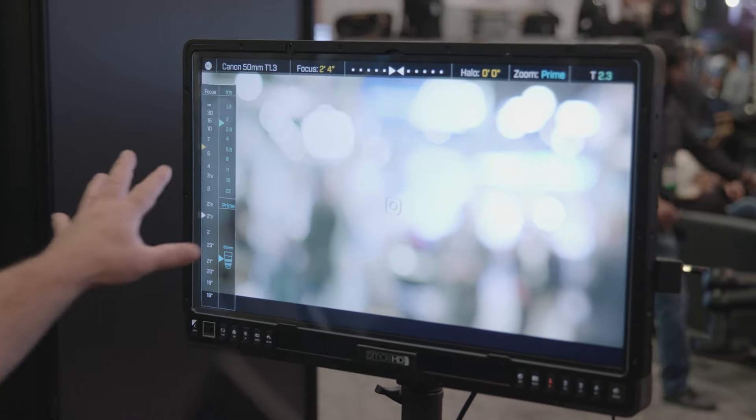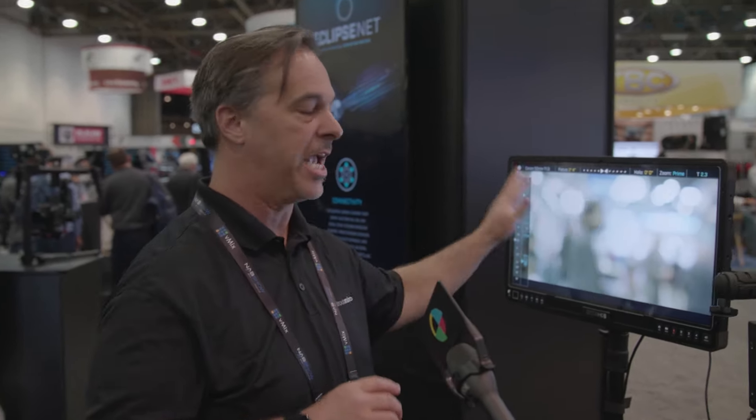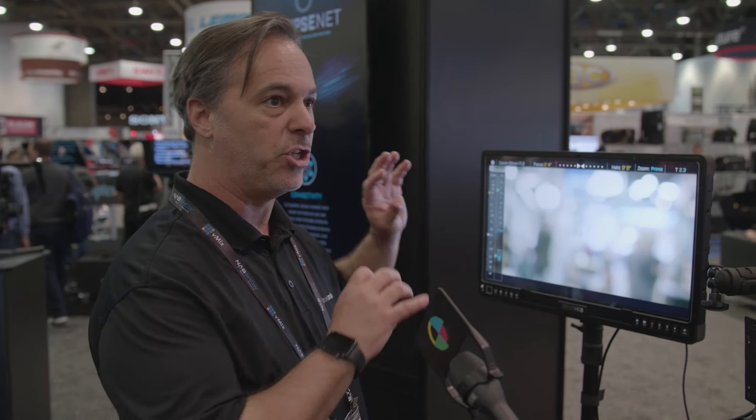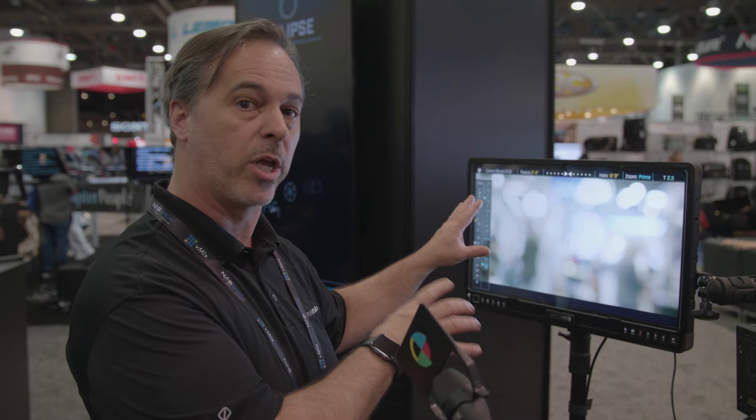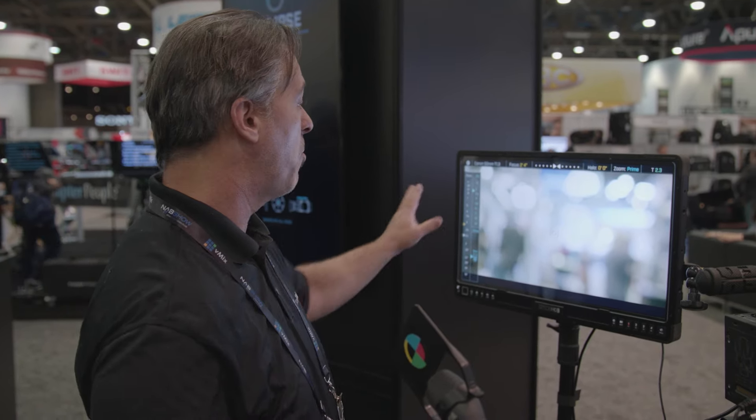Getting this kind of interface in any scenario usually requires a high-end lens type of data setup — you've got a high-end monitor dedicated to this. This is using your standard SmallHD monitors. We have a firmware update that we're working with them to get out. But you've got this beautiful way to actually look at all this information.